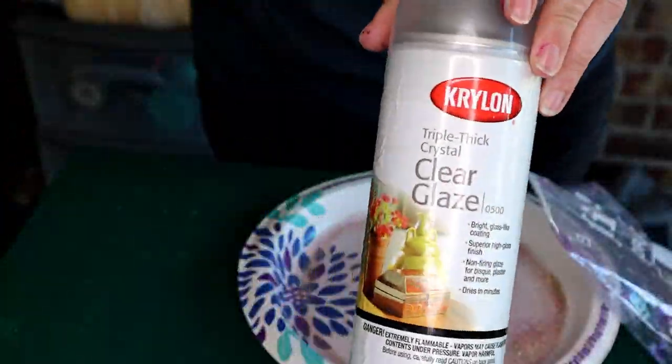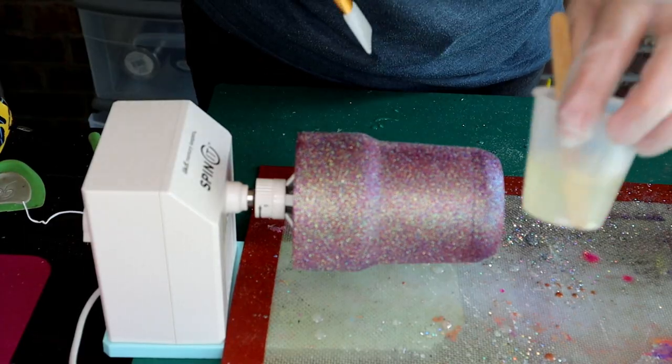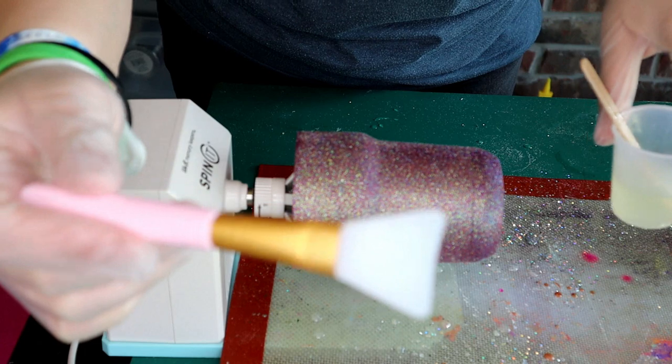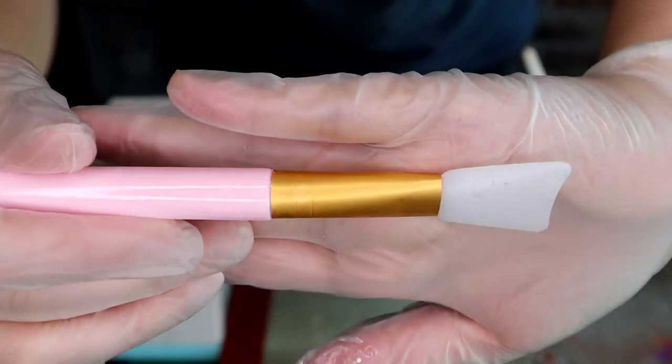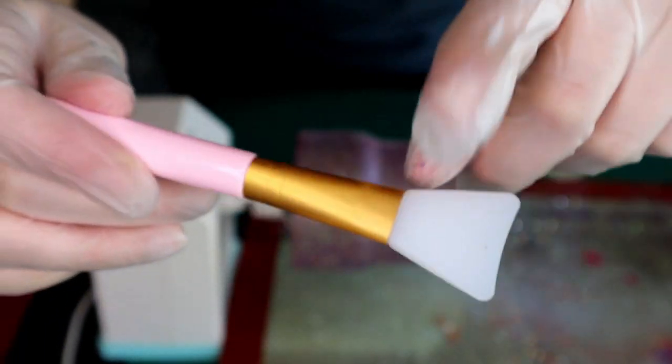I was happy with the one coat of glitter so we'll keep it at that. I'm going to go ahead and put some triple thick over that and let it dry for another 30 minutes. Now I have my epoxy ready and I'm just going to be using this silicone brush to brush on that epoxy.